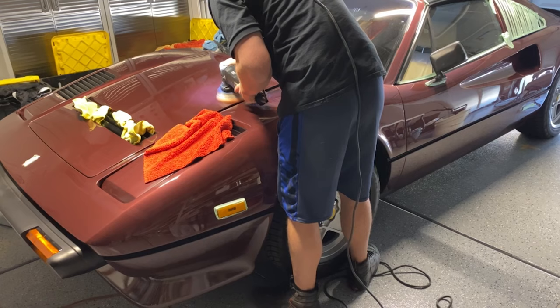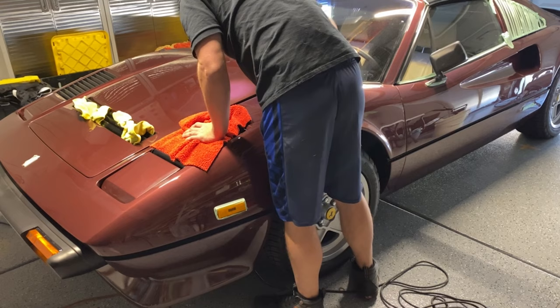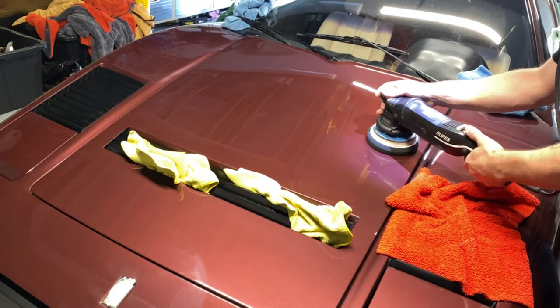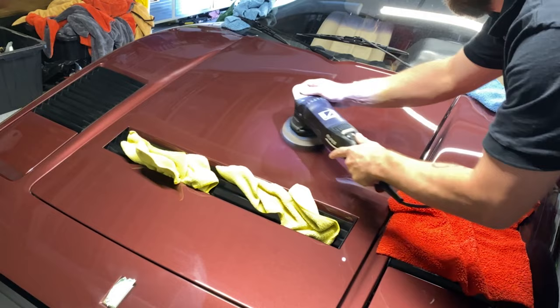I found the polish to be pretty difficult to remove, but it worked down nicely. The orange pad didn't quite get the finish I wanted, so I'm going to try a black pad instead. The black foam pad being so soft doesn't generate much heat, so it takes a lot longer to break the product down. It can cause problems sometimes — and also lead to DA haze coming back later if you don't break it down enough and just wipe it right off.